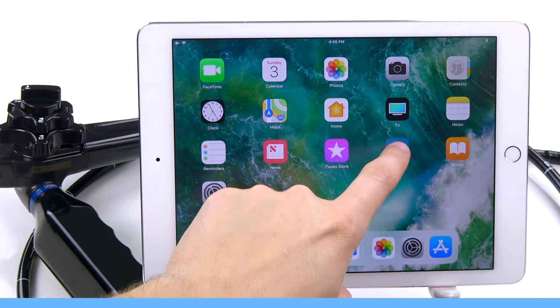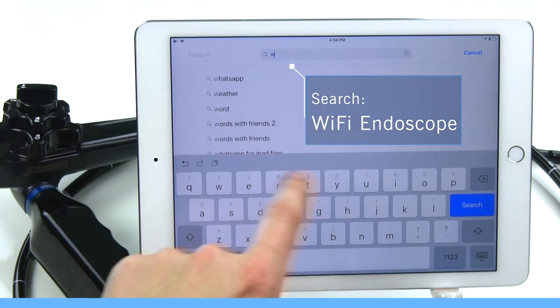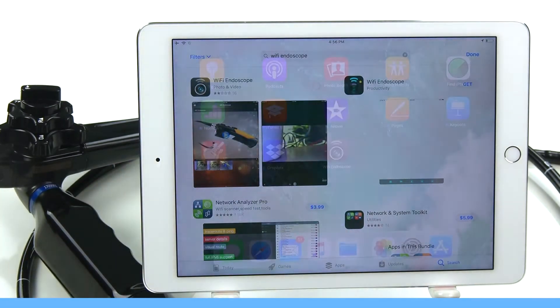Now that we're logged in, we'll go to the App Store and search Wi-Fi Endoscope. It's a free app, so let's go ahead and download it now.